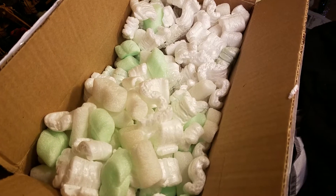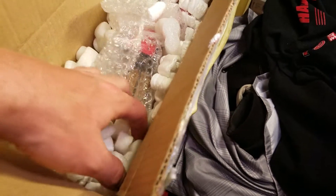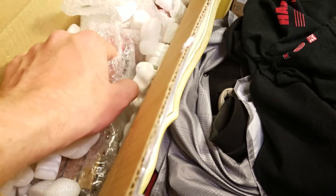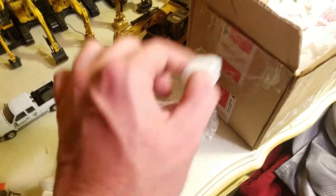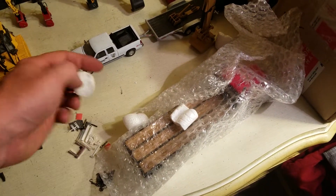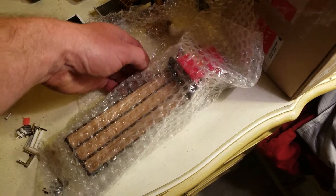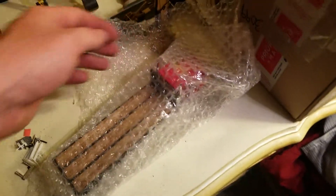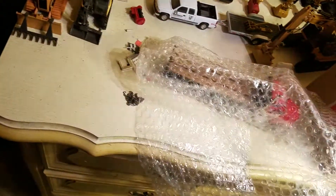I'm going to pause the video real quick, get this thing somewhat out of the box, and we'll go from there. Alright, I've removed some of the always-fun packing peanuts. A couple of you can probably already tell what this is based on looking at it so far, but for those of you that don't, you're about to get a little bit of an awakening. Here we go — the over-under process.